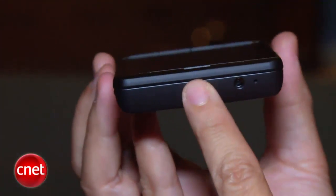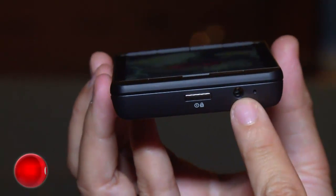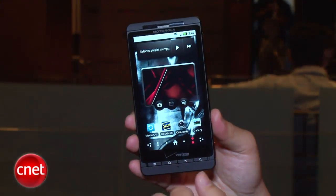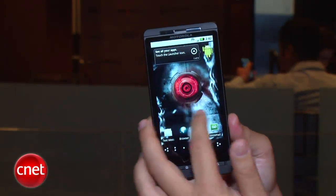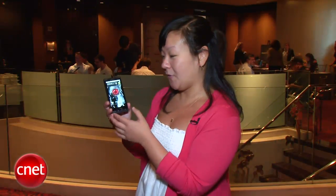On top we've got a power button and a 3.5 millimeter headphone jack. As far as software, it's running Moto Blur and it's going to launch with Android 2.1, but Android 2.2 Froyo will be coming to the Droid X as well as the Droid later this summer. This will also bring Flash 10 capabilities to the phone.